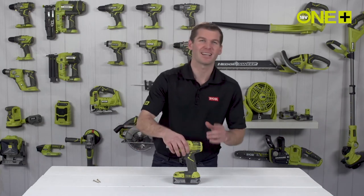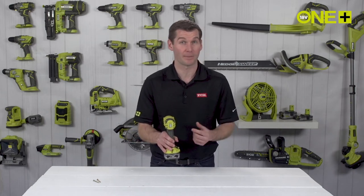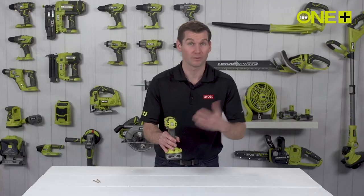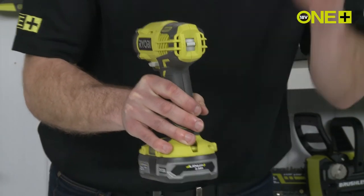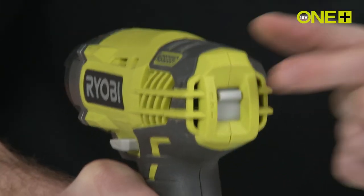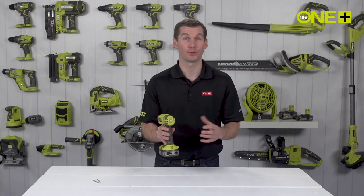This impact driver has three power levels which allow you to adjust the speed and torque to match your applications. Speed 1 for light work such as fitting door hinges or flat pack furniture. Speed 2 for precision and control, great for driving mid-size screws into wood. And Speed 3 for unleashing the full power of the tool, giving you the power to drive large screws with ease.